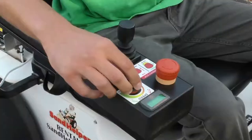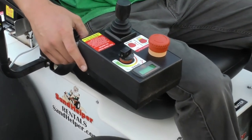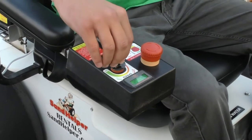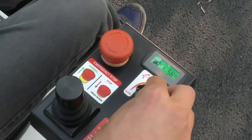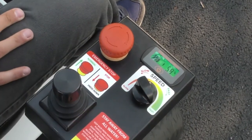On the control panel by the joystick you will find the speed knob. When the knob is pointed to the left side that is the slowest speed, and you can turn the knob clockwise toward the right side for the wheelchair to move faster.